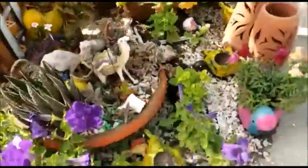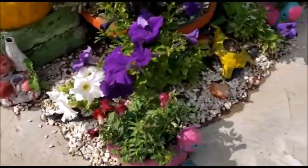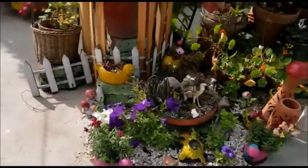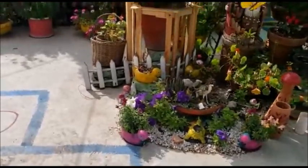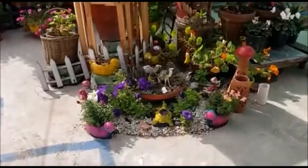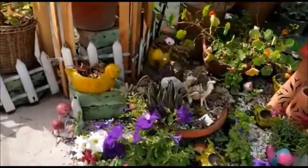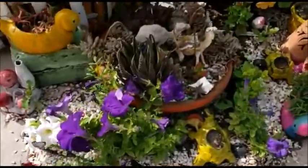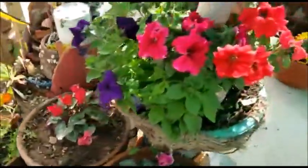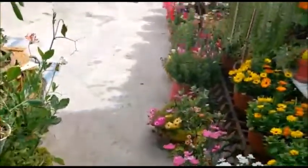You can place petunias anywhere in sunlight — make borders, make corners — and by providing their basic needs, as you can see, they look so beautiful and enhance the beauty of the garden. People who don't have them this spring must grow them next year, and you will definitely enjoy it.